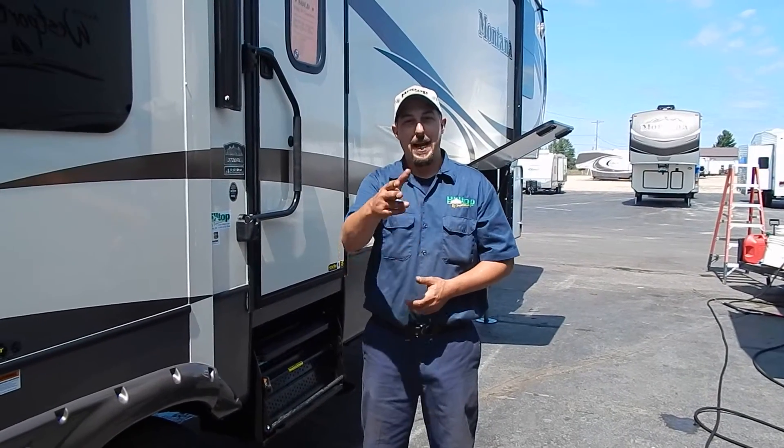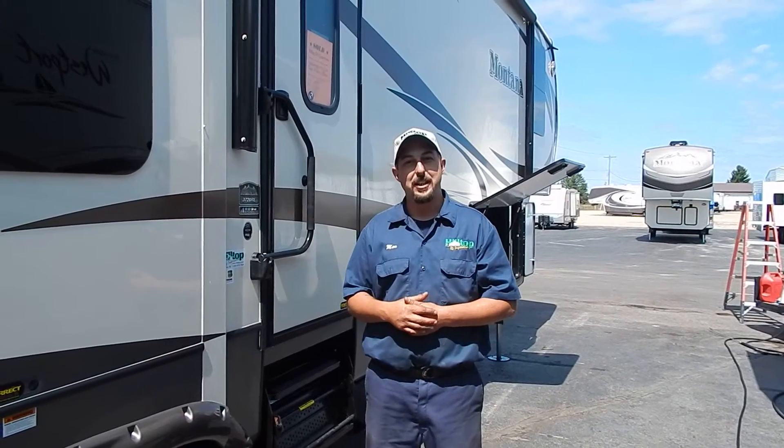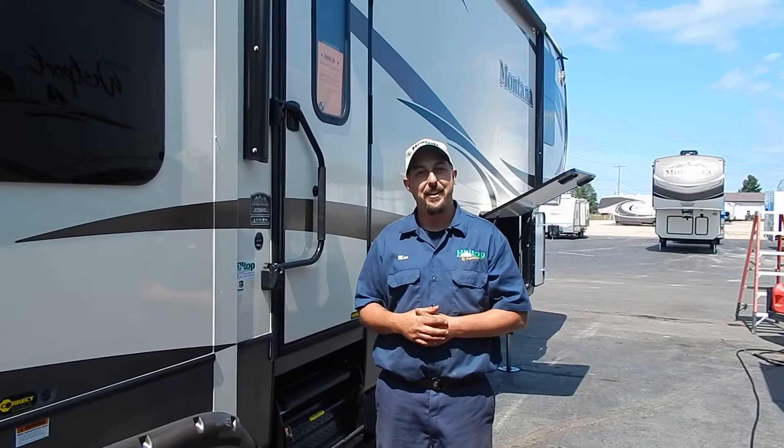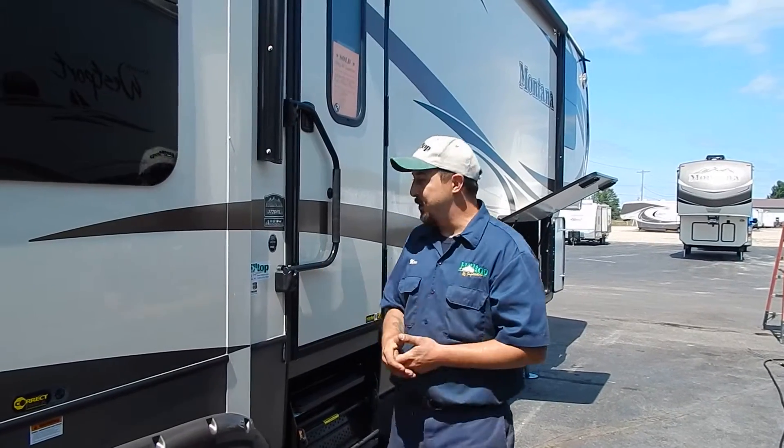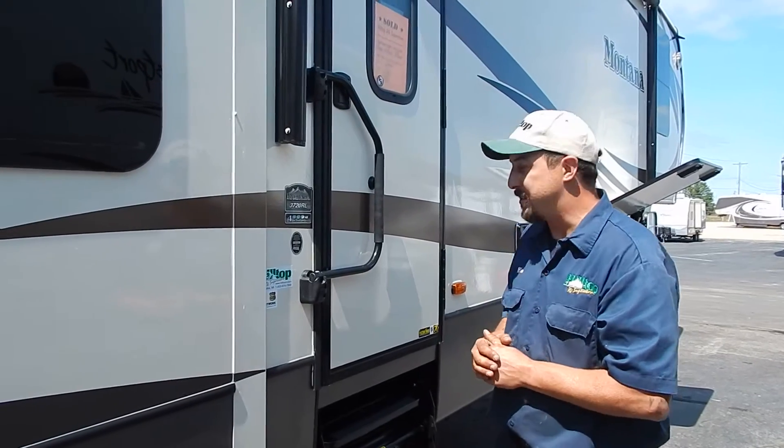Good afternoon everyone. My name is Max. I'm a technician here at Hilltop RV Superstore in Escanaba, Michigan. I'm back to go through the inside of this coach on this beautiful 2016 Montana that we have here. We're going to start on the outside and work our way inside, and I'm going to show you all the features of the inside.